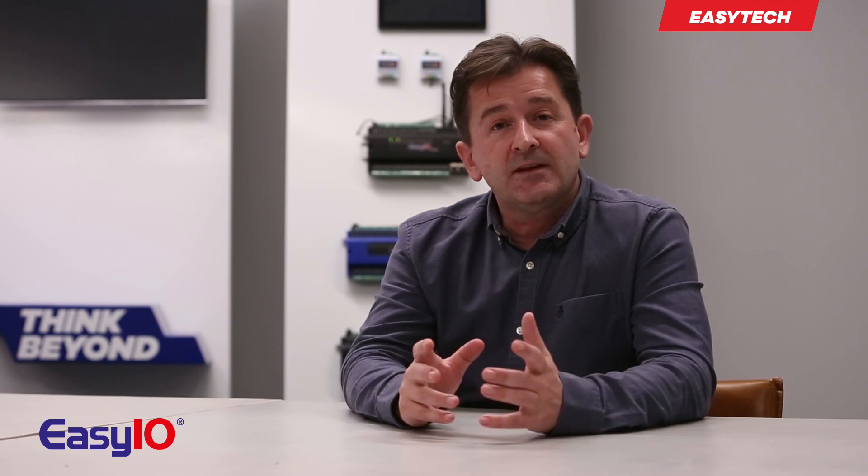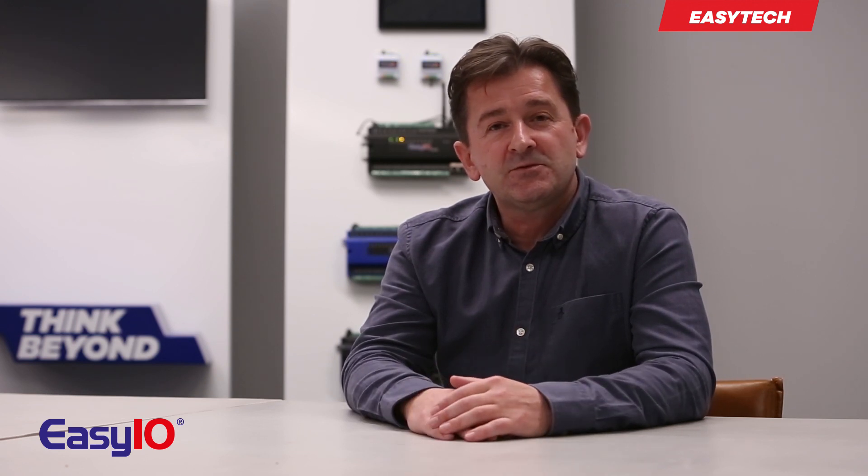Those are the simple steps you need to take to factory restore the EZIO F-Series controller. All you need to now do is apply your backup and you're good to go. Thanks very much for watching.